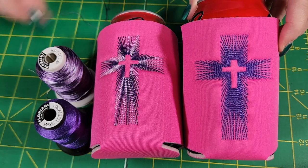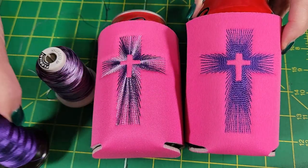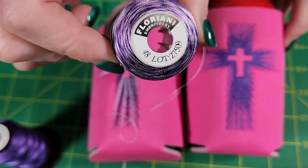As you can see here, I have a solid and a variegated thread. The solid does not look as good as when I use the variegated with this design. And I'm really loving this Floriana variegated thread.